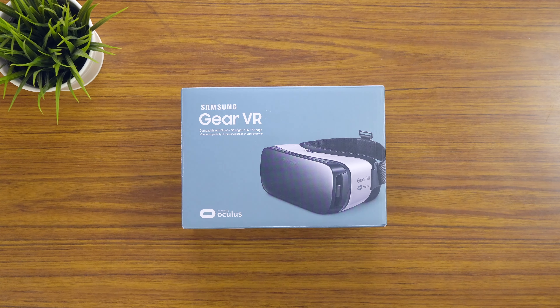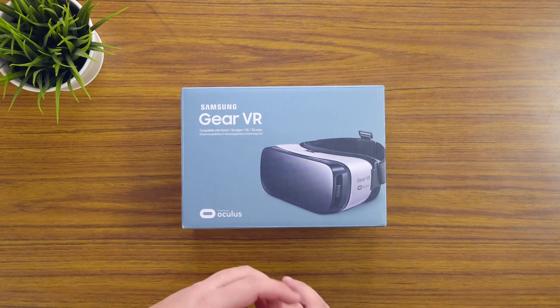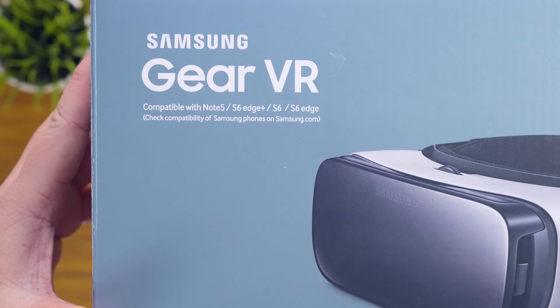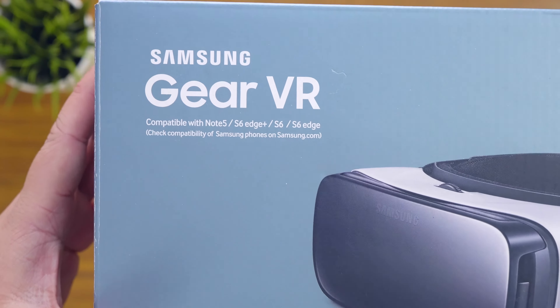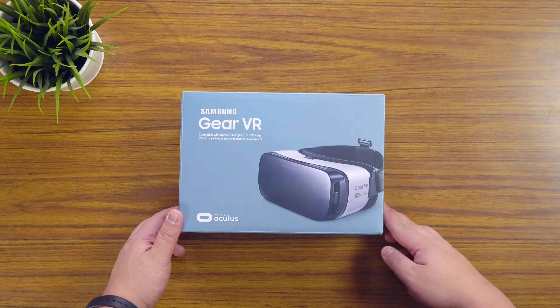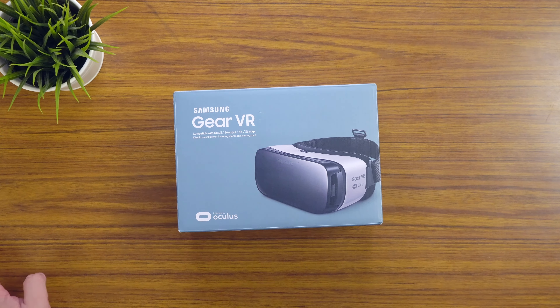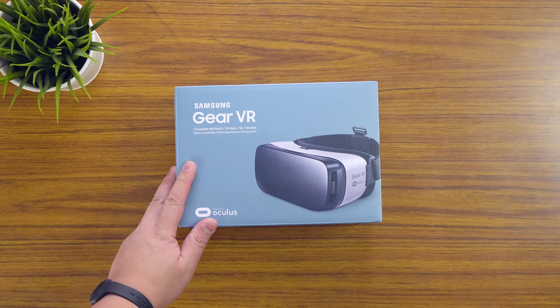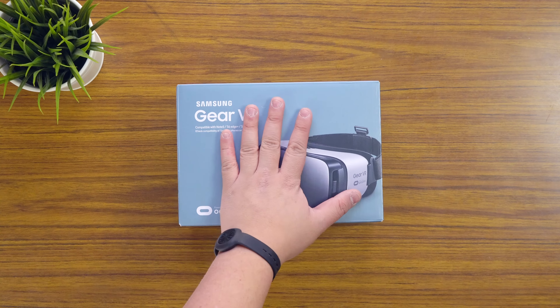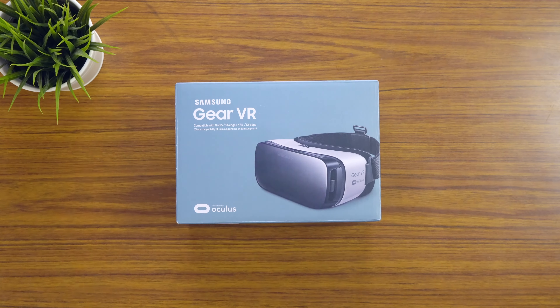Hey guys, James here back with another video. So today I've got an unboxing and quick look at this Gear VR. This is pretty much Samsung's version of a virtual reality headset and it works with the Note 5, S6 Edge Plus, S6, S6 Edge, and of course the new S7s. The history behind this product is my good buddy Kelvin recently got an S7 Edge, and as you would have seen in the unboxing a few months ago, I did that and this came with it for free — Samsung's doing a deal — and he gave it to me to test out.